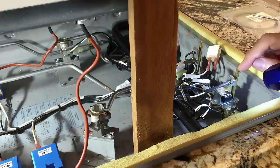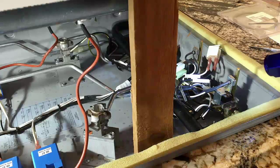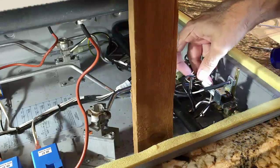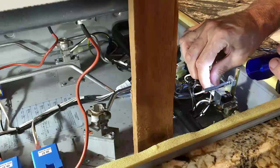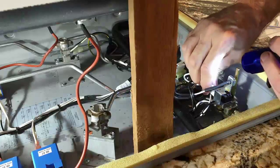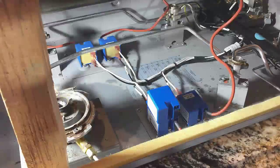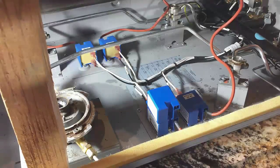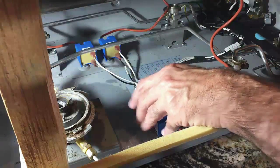We've got the switch mounted back in here again — seems to work okay when I push down on there. So now I'll reconnect its connector, which will hopefully work okay when we fire everything back up. We've got that on, so now let's replace the igniter. The ignition module is just held in by a couple of screws — one in the front, one in the back — so that should be a pretty easy swap.